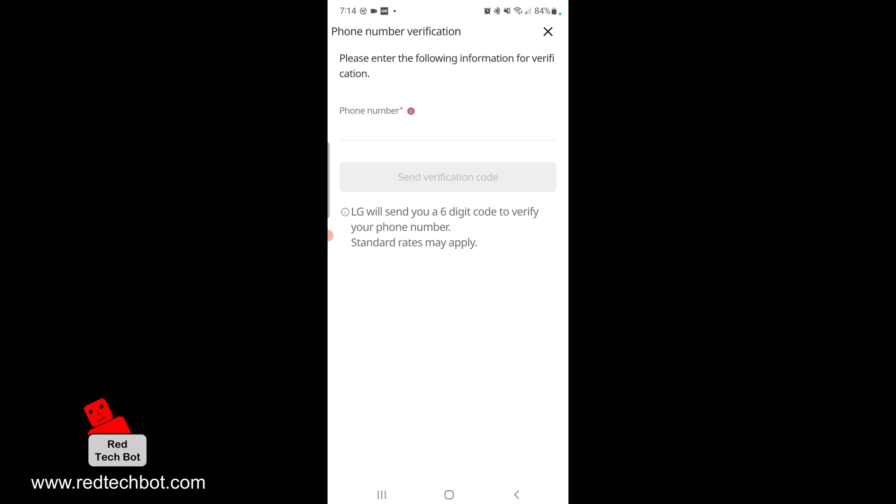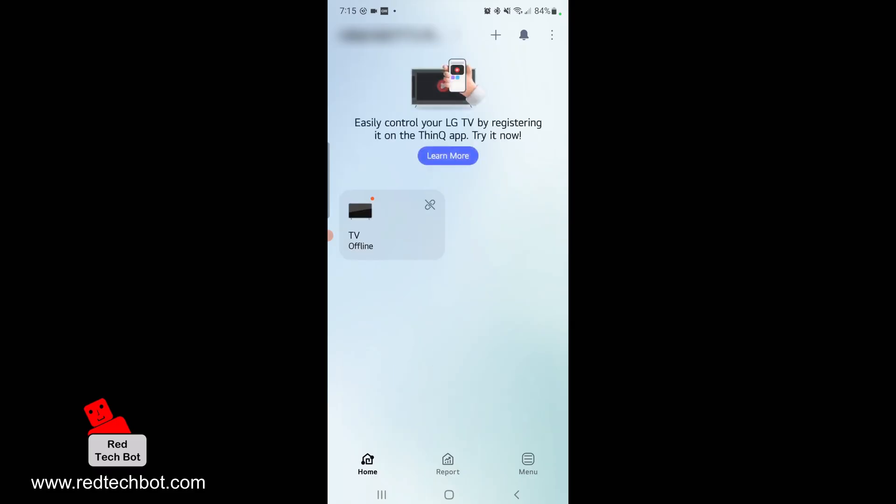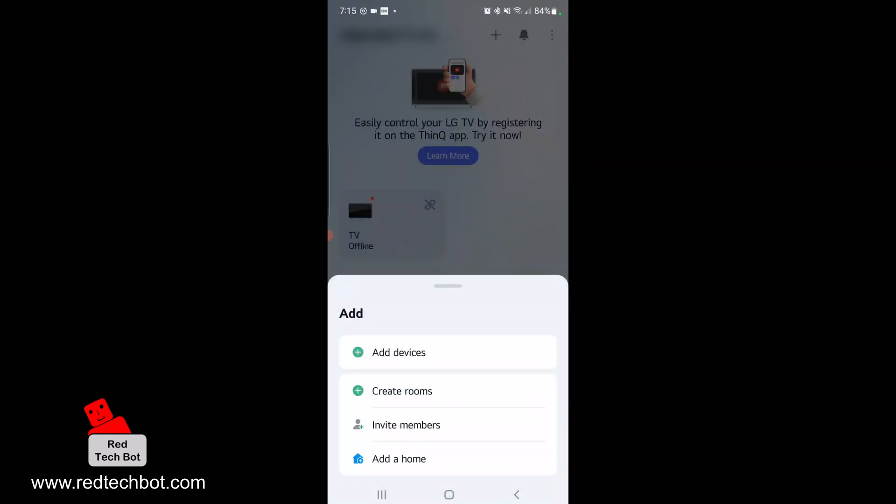I'm just going to enter my phone number as a verification. Once you've successfully logged in, this is what the interface looks like. I do have a TV in the house — it's currently offline. What we're going to do now is press the plus button on the upper right-hand side of the screen, and say Add Devices.